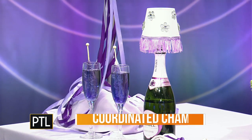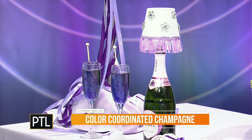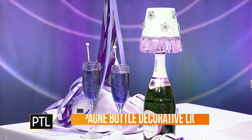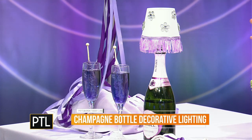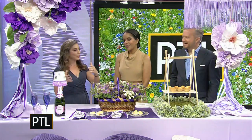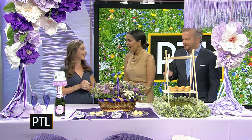These lights actually — you can buy them — they go right in to where you remove the cork and sit right on top. I added a little bit of decorative touches to go with what we have today. I also wanted to color coordinate the champagne, so I added rock candy sticks in purple.